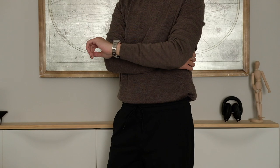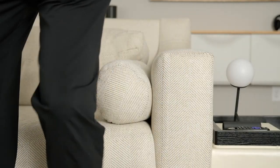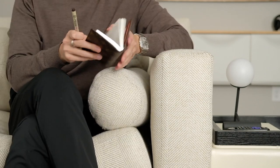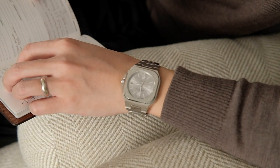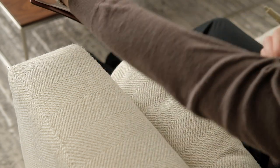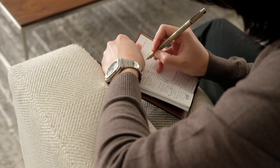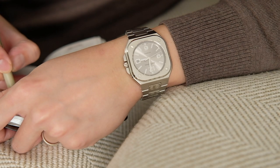Bell & Ross typically makes large square instrument watches, and even brands like Cartier make large and extra-large sizes for watches like the Santos Dumont. Don't forget where Bell & Ross positioned the BR-05 collection in its existing lineup — there's already Pilot, Diver, and Racing watches, and now the BR-05 fits into the new category: Urban. Knowing that the brand's DNA is in making large square tool watches, this hybrid version feels a bit dressed up, but it's still clearly Bell & Ross.